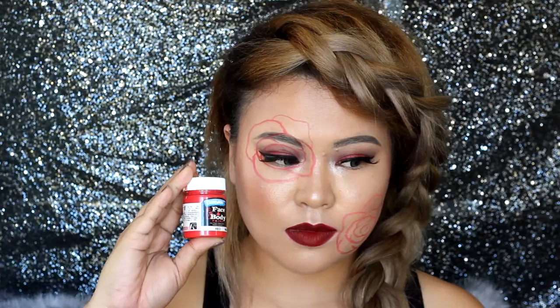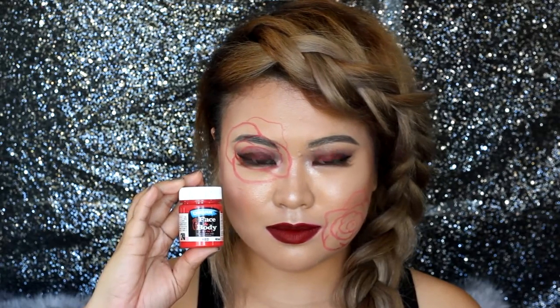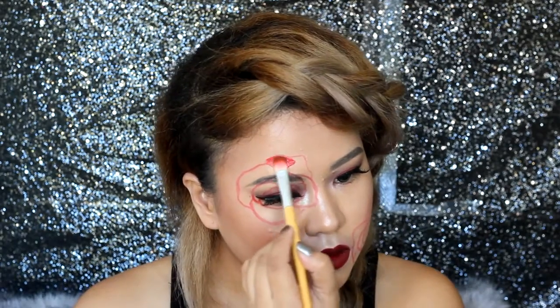Paint on this red body paint from Derivan using a concealer brush, applied within the outline.